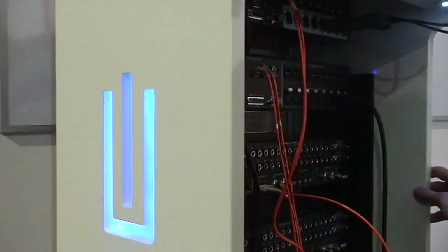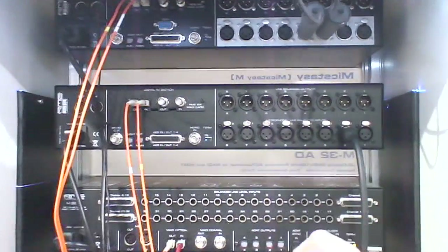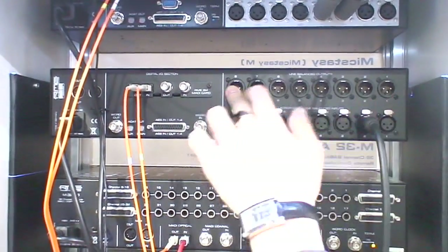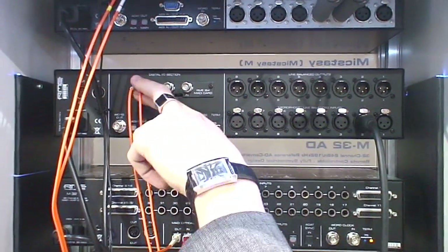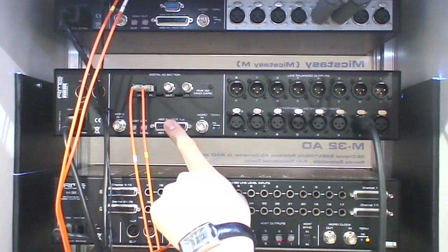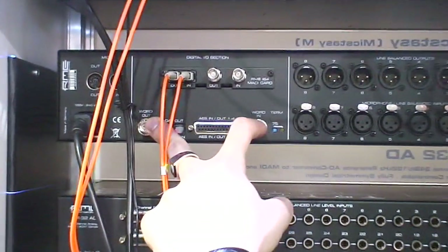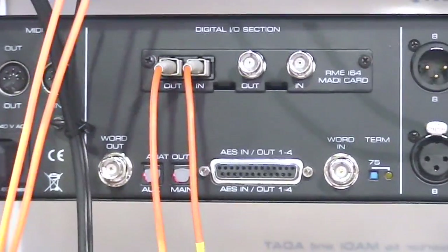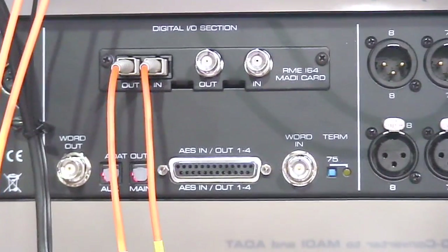Let's have a look at the back of the unit. We have the microphone inputs, which also serve as balanced line inputs if you don't want to use the quarter-inch jacks on the front. We have balanced line outputs, the slot for the MADI option card with optical and coaxial MADI connections, AES in and out, ADAT out for alternative digital outputs, word clock connections with the usual termination button, and MIDI in and out for remote controllability — also possible via the MADI connection.